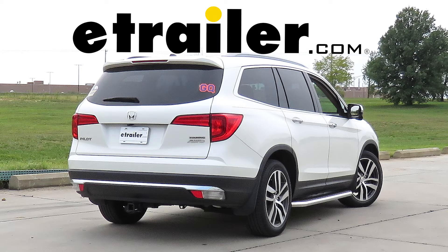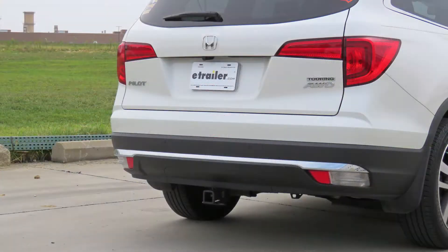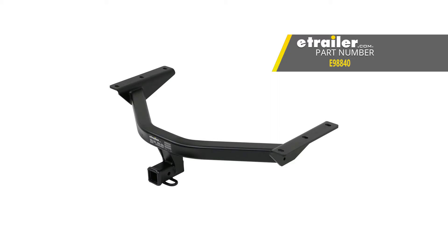Today in this 2016 Honda Pilot, we will be having a look at and showing you how to install the eTrailer.com Class III Trailer Hitch Receiver, part number E-98840.